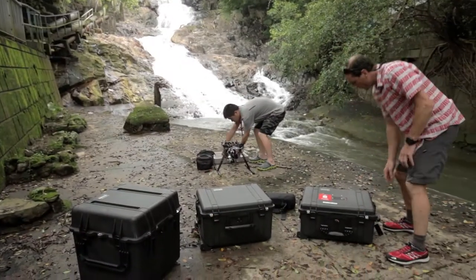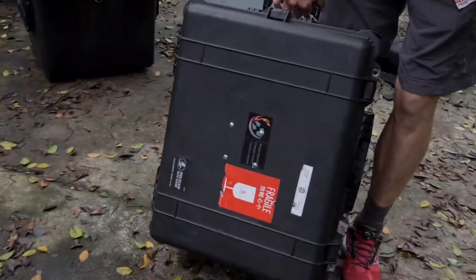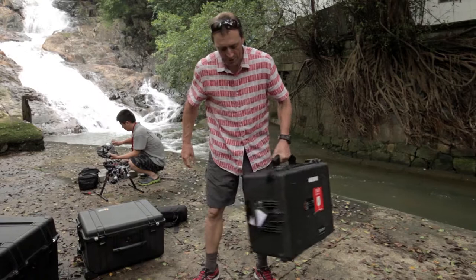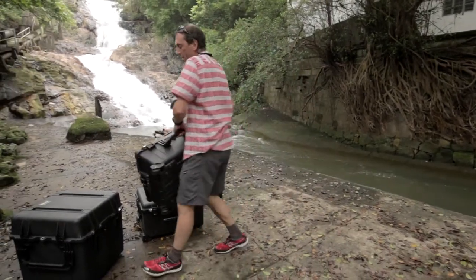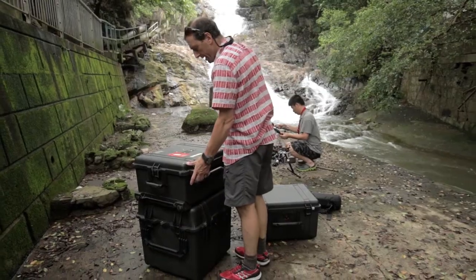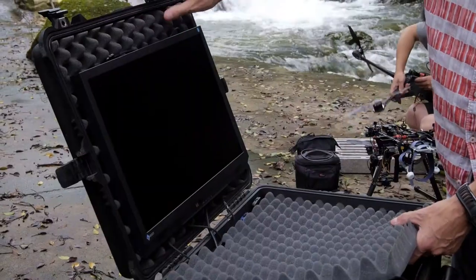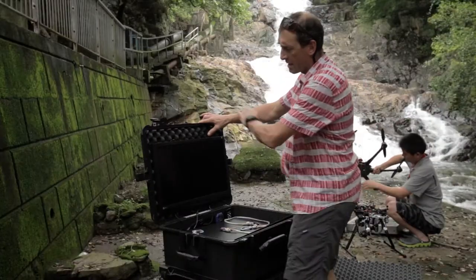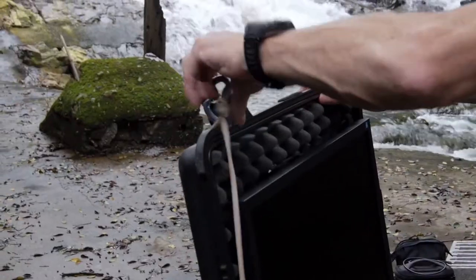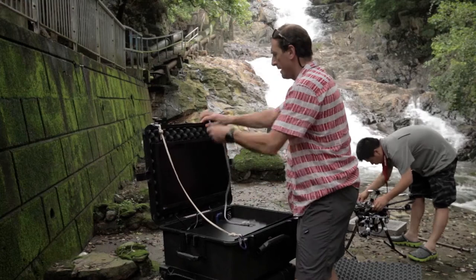The next one is the 1610 Pelican case, right here. And this one's pretty heavy actually — either that or I'm getting to be a wimp. But this is our main transmission system with all the HD gear in there. Inside this is the following: a nice little TV — the Azo monitor. We've got a little strap system here which actually stops the monitor system from falling down, and we'll just clip that all on there.